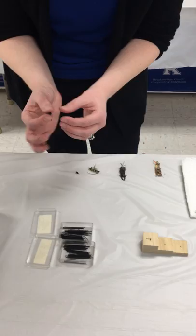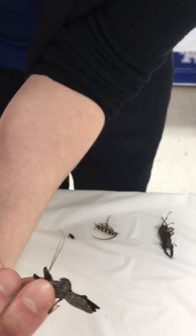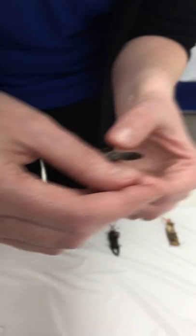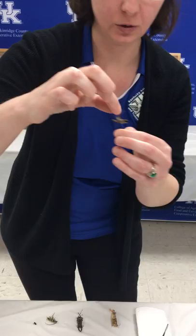Next we have a wheel bug, a type of true bug — for all true bugs we're pinning a little to the right. Normally you'd see the characteristic triangle shape like in a stink bug, but on this wheel bug the wheel is covering up that triangle piece of the prothorax we're going to pin into. I'm going to pin on the right as best I can, get him as straight as I can, and place him on the pinning block — trying to get him as level with the ground as possible so he looks lifelike.